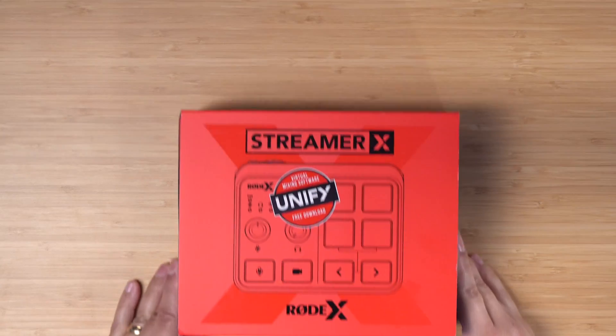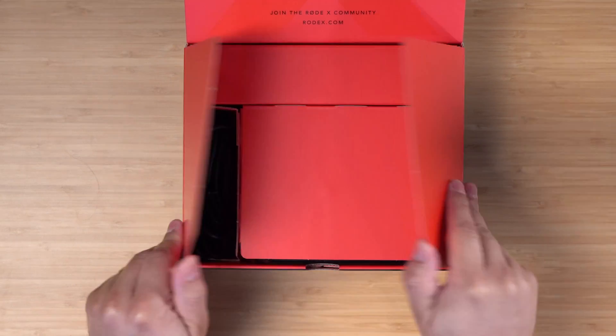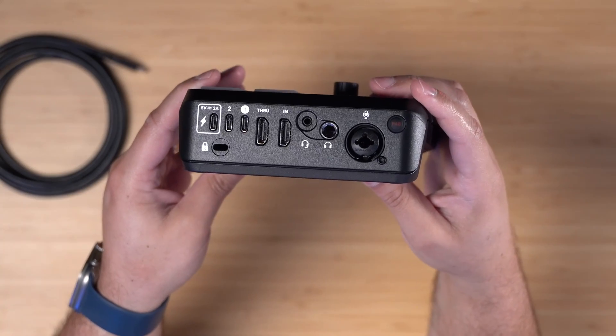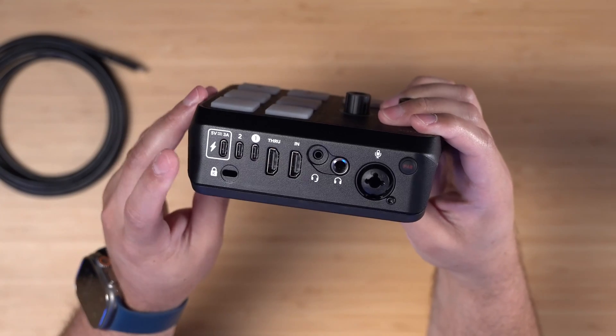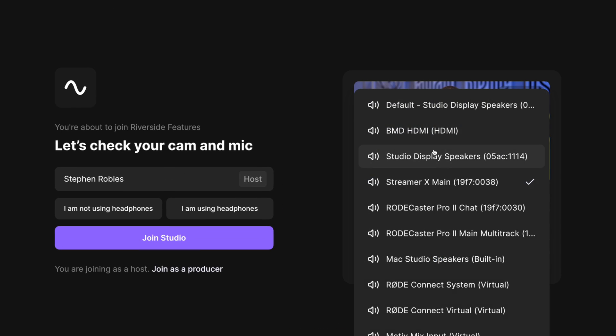This is the Rode Streamer X, a powerful little device that acts both as an audio interface where you can plug in an XLR microphone or a headset with a mic attached, and you can plug in an HDMI cable, whether that's from a mirrorless camera or other video source. This can be the one piece of hardware you use to get your video and audio into your computer to either live stream or record.